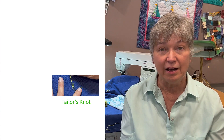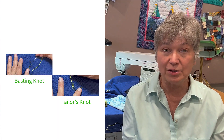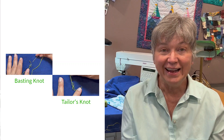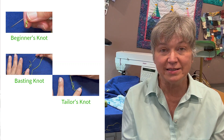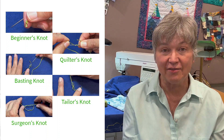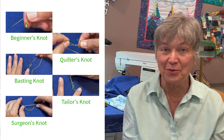Aren't those knots interesting and useful in many ways? I hope you made your samples and you can try them out on your next project. My favorite was the tailor's knot, which I use for appliqué and especially with binding. You have your basting knot, great for when you're basting a quilt and holding layers together. The beginner's knot is useful in lots of ways, the quilter's knot for hand quilting, and the surgeon's knot for tying your quilts. Thanks for stopping by to Quilt with Marcy Baker — enjoy your quilting even more.